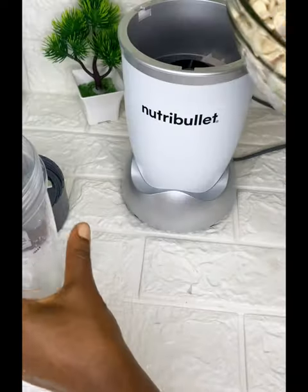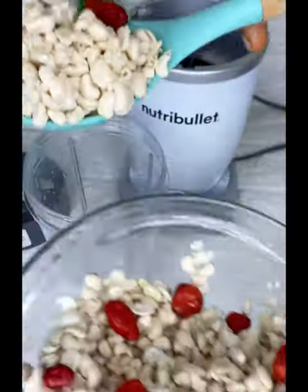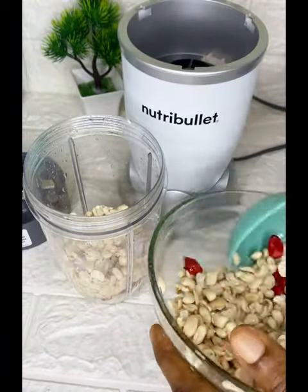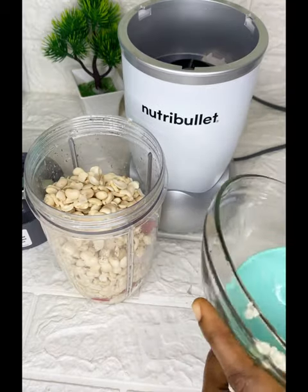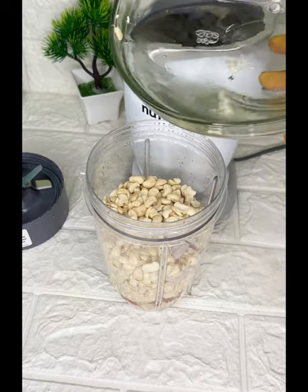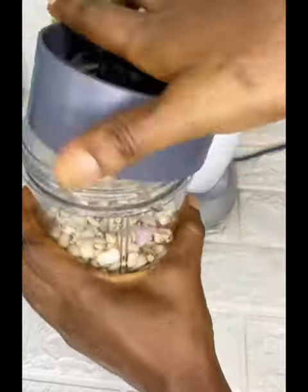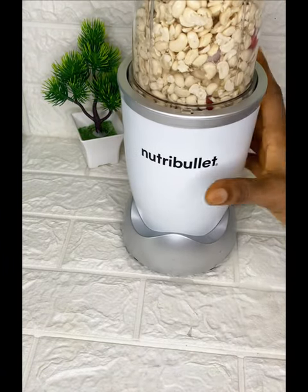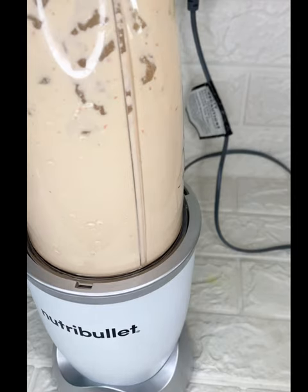First, the ingredients we're going to be needing: washed beans. You can use brown beans or white beans, just make sure to peel the skin. Then we're going to be adding pepper and onion — the pepper is optional, if you don't like pepper you can skip it. That's all the ingredients, it doesn't need much. We're going to add a little water and blend it. Make sure you are using a very strong blender.